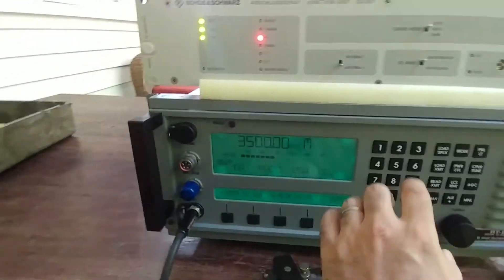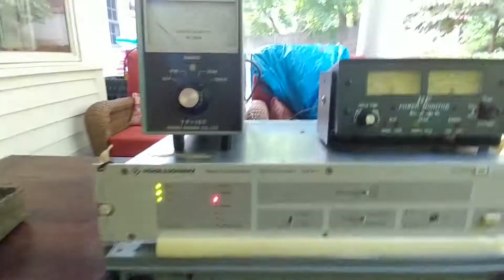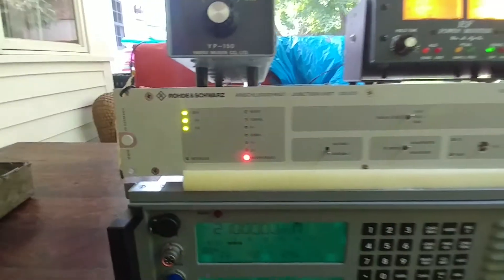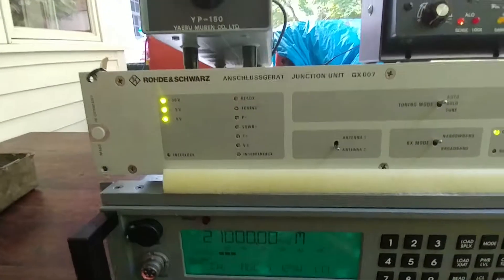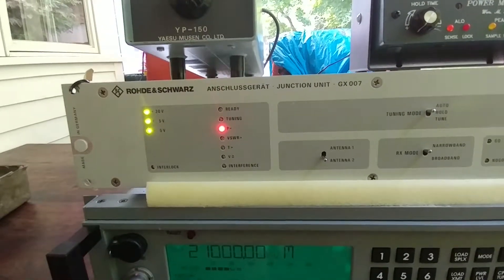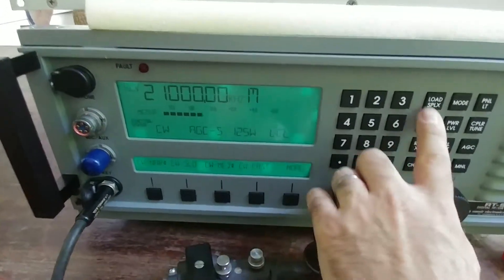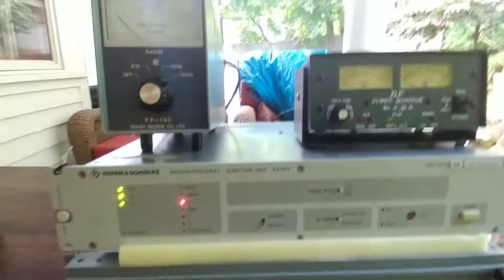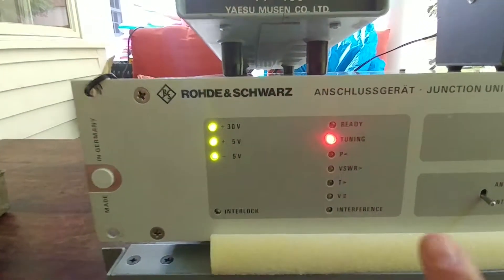Let's take a look at some of the higher frequencies where it does seem to have problems. Let's try 21 MHz — so what happened is it didn't like that frequency for some reason and went into self-test mode. It does not seem to like these frequencies, and it's very hard to get it to forget that it doesn't like them. Maybe I have to change the impedance. Let's try 21.5 MHz — might be far enough away to trigger a new function. It's going to try to tune — but no, didn't like it, and then goes back into self-test mode.